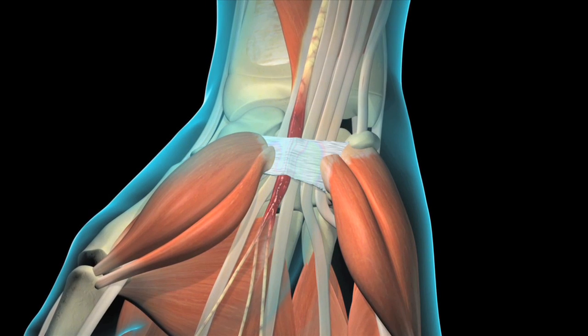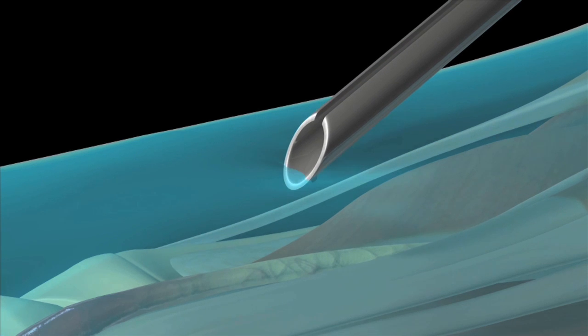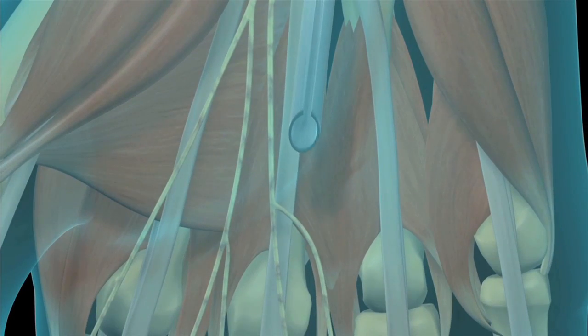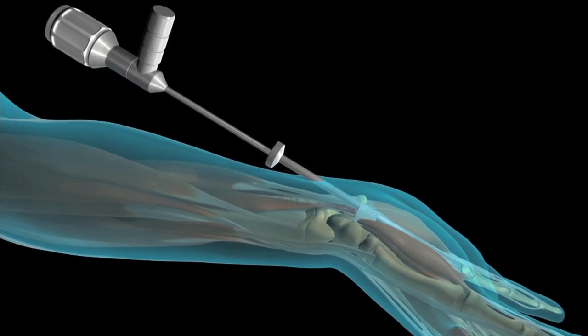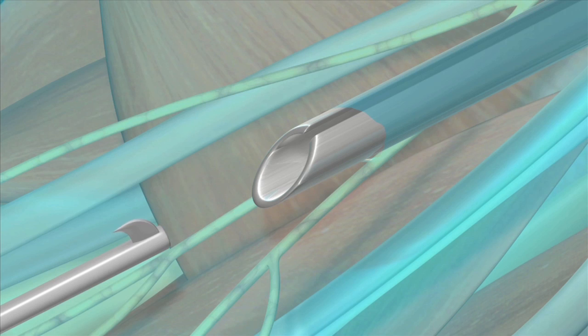The minimally invasive approach is designed to produce a shorter and less painful recovery period. I do this procedure using a single incision in the palm. After making the small incision, I insert a fiber optic device into the carpal tunnel. Images from its camera are magnified and projected onto a video monitor in the operating room, allowing me to confirm the location of the transverse carpal ligament and median nerve.